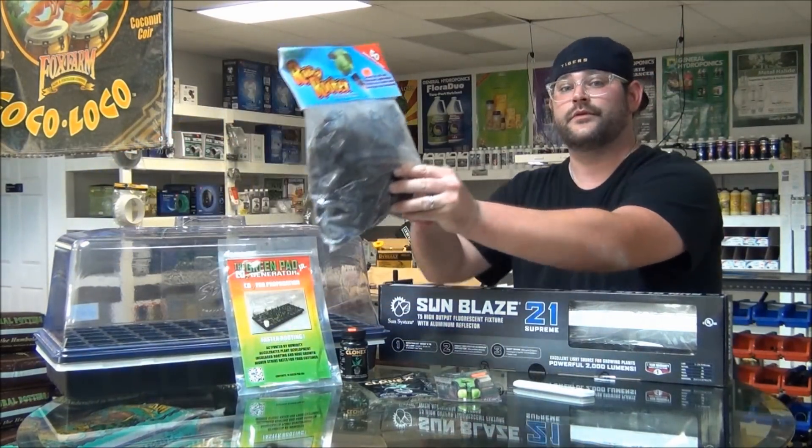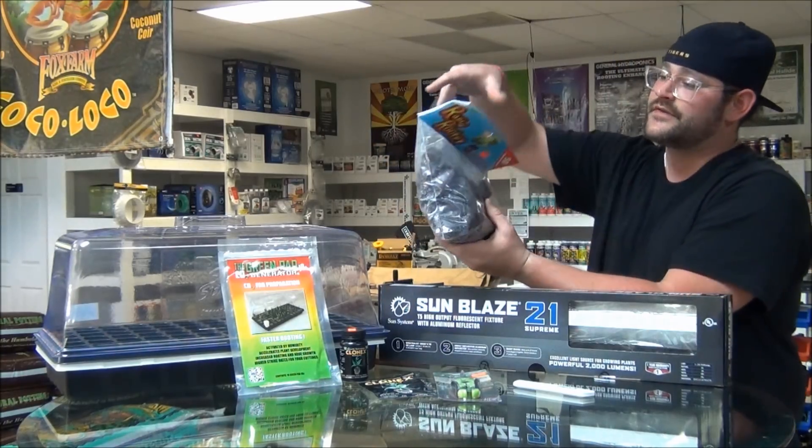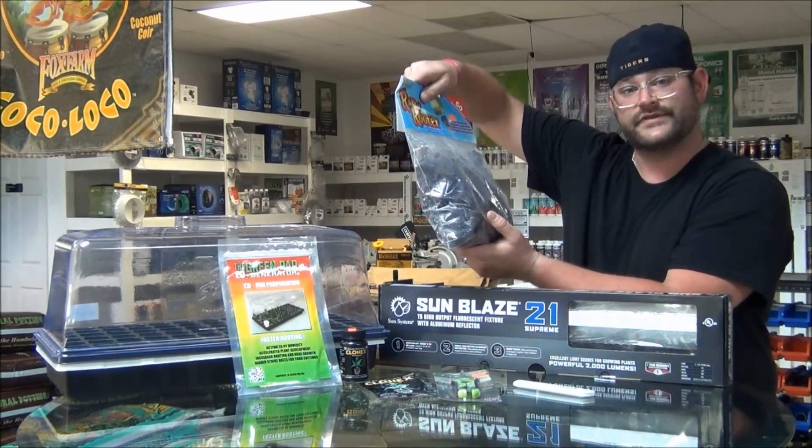Media — that's very important. There's a lot of different media out there, a lot of different ways you can go. I prefer the Rapid Rooters. If you look at this bag, they're actually pre-moistened, ready to go.